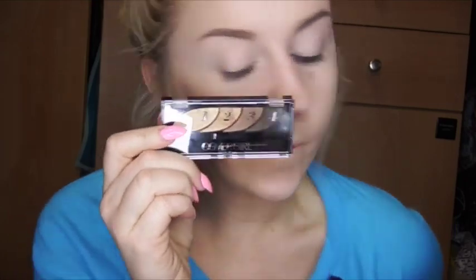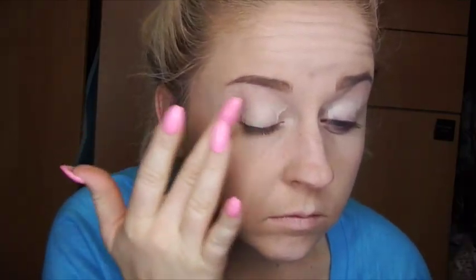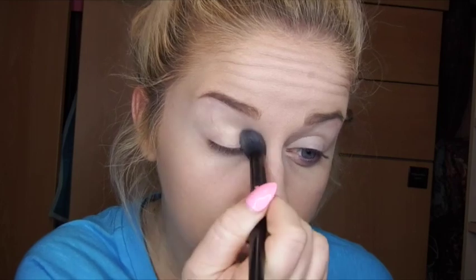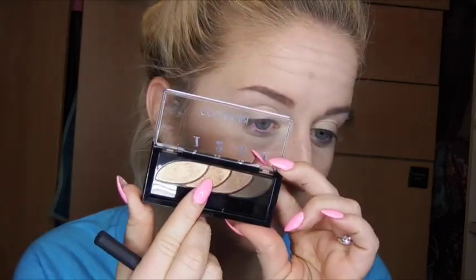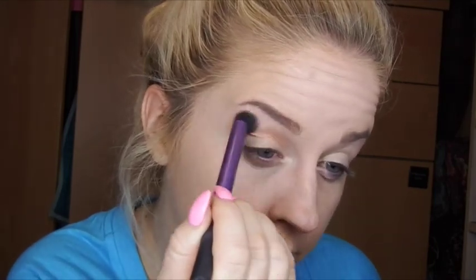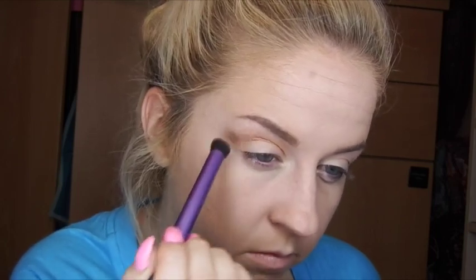Getting started, I have my CoverGirl palette all ready to go. My eyes already have concealer on them to create a base, and then I'm going to go in with some eyeshadow primer — this is going to keep your eyeshadow in place all day long. Very first color we're going to use on a fluffy brush, and I'm going to put this all over the lid area, literally from the lash line all the way up to the brow bone. Next color we're going to use is this goldish color in the palette on a dome brush, going just above your crease — this is what we're going to use as our transition shade. You can make this as dark or as light as you want, but the main purpose is to transition your lighter shades to your darker shades.